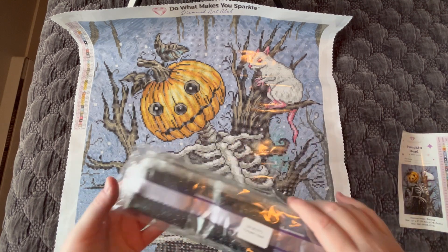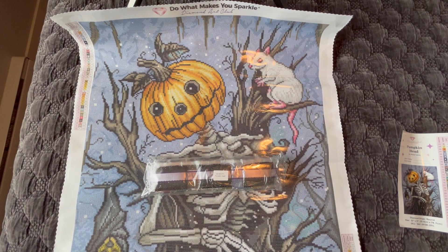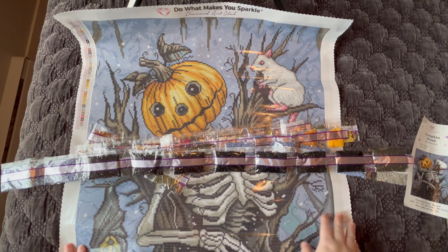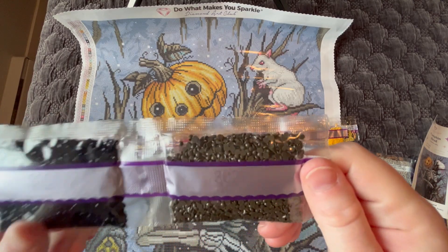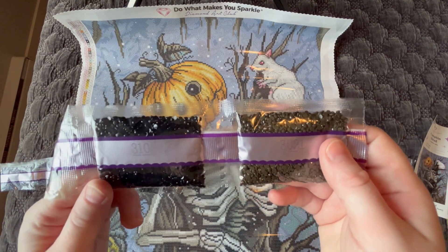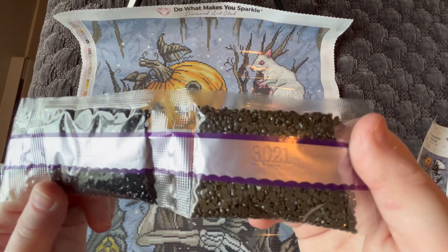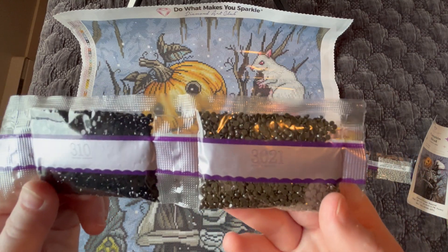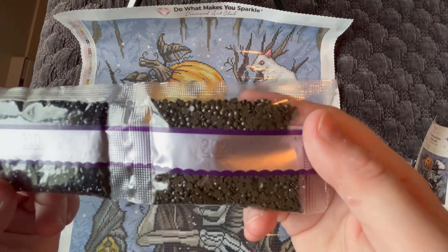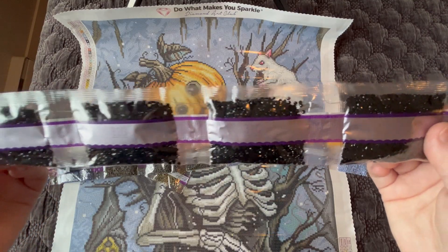Diamond Art Club diamonds come in this bag, always labeled with the name of the canvas, so if you separate your diamonds from your canvas you should be able to match them up just fine. The first thing that jumps out is a lot of bags of 310. For Diamond Art Club, the diamonds are packed in order by weight, not by numerical order — just something to take note of. They've also added an underline under the number, which is great for numbers easily confused when flipped upside down, like 666 and 999. We've got one bag of 3021 and four bags of 310.